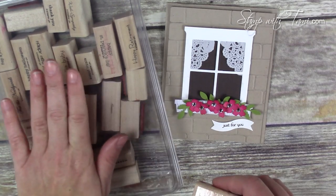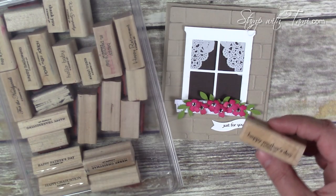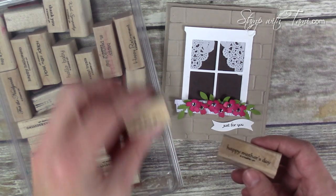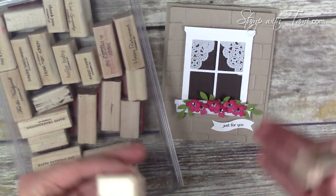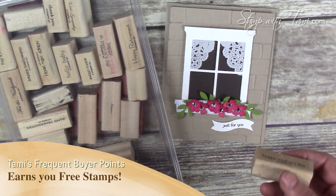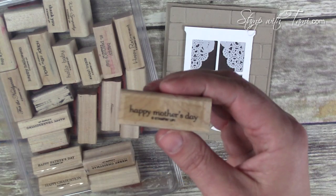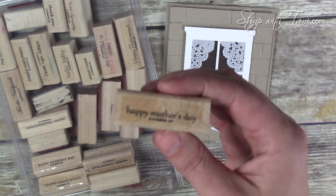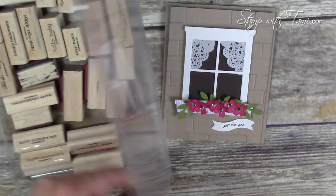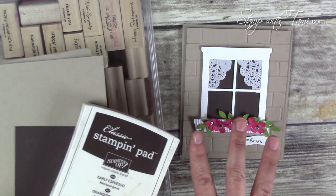The stamp set I'm using for the words is the Teeny Tiny Wishes, which is an absolute staple in any collection. The beautiful thing about this card is that 'just for you' is a little bit generic, so you could use it for multiple occasions — Mother's Day, a birthday, thank you. The Teeny Tiny Wishes also has 'Happy Mother's Day' and many other occasions, so you could just swap out the words.